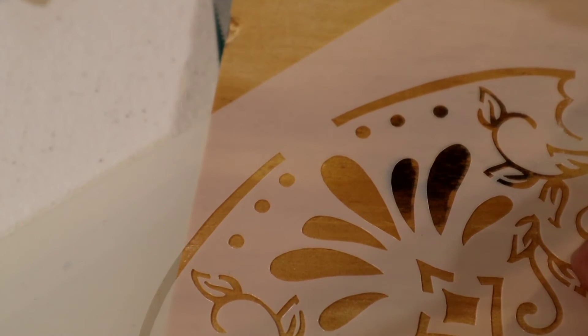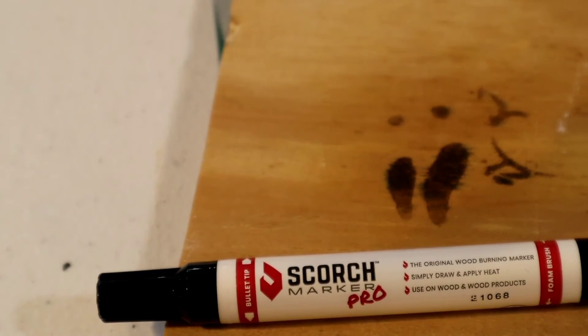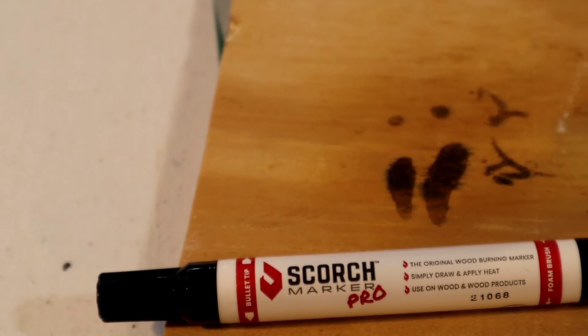Anyways, it did really well. I think it would have come out a lot better if the wood had been treated — like I said, I did not sand it down, and it does suggest sanding. You put the marker on there, move it around, and it looks like it's been wood burned. It does not have the feel of something that's been wood burned, but it definitely looks wood burned.